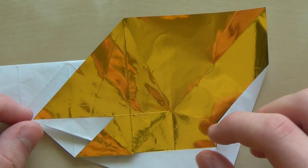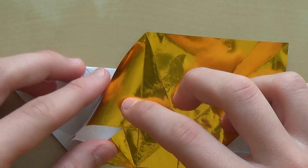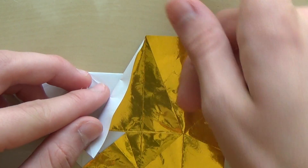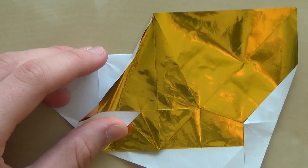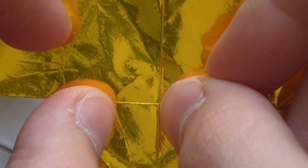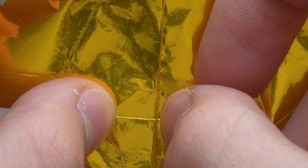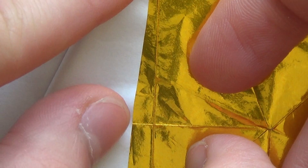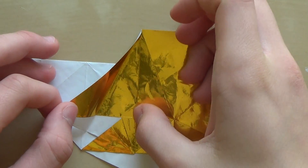Now you're going to make a line that starts at this point, and then this edge needs to touch — imagine the half of this imaginary line, so that's somewhere here. This edge needs to touch that half, and it starts at this point. When you do that, make the crease — it's about the half.